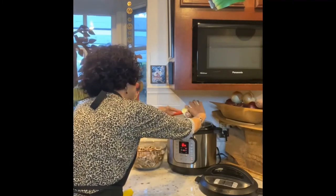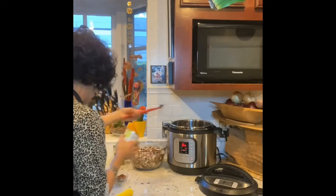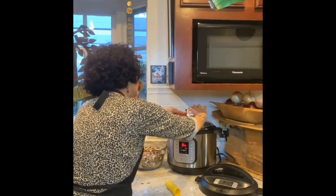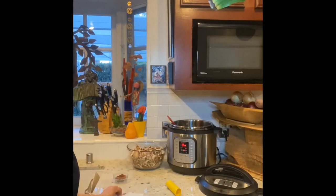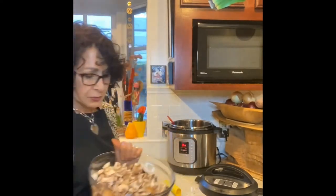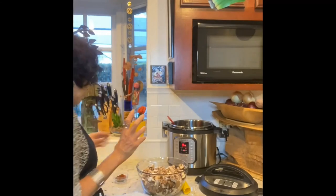Chef AJ's recipe calls for no-salt black beans. I don't have those, so I'm using organic black beans, which means more sodium. If you want to cut the sodium dramatically, drain and rinse the beans and add water instead. I wanted to keep the black bean broth — if these were chickpeas we'd call it aquafaba; I don't know what to call black bean liquid.